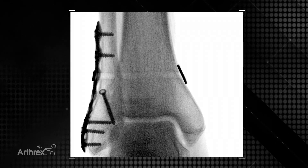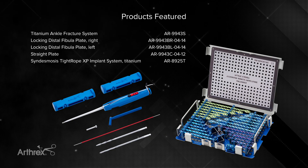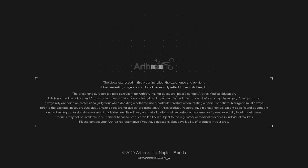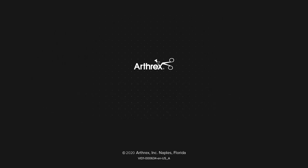Here we have a fluoroscopic image showing the tensioned buttons — both the oblong button and the round button — with appropriate alignment at our syndesmosis. Thank you very much.